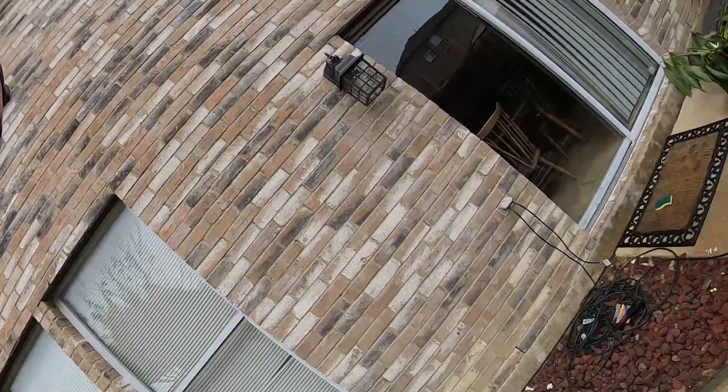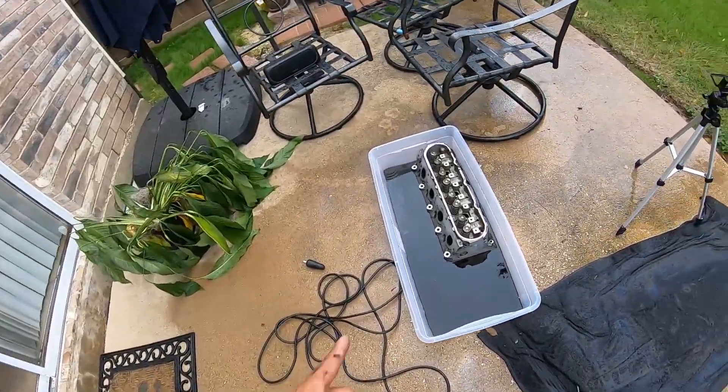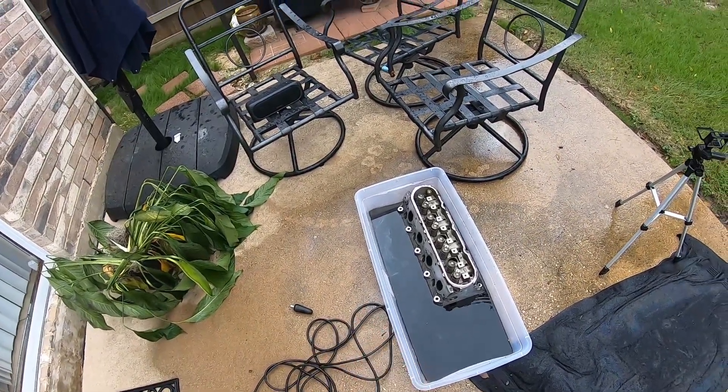We are done with the second cylinder — the one that was cleaner. I'm gonna let it soak a little bit longer as y'all can see, it got a lot of the stuff off. After I power wash it I'll throw it right back in and let it soak a little more. I just want to get all the carbon off the bottom side where the head gasket sits — that's the most important thing to have clean.